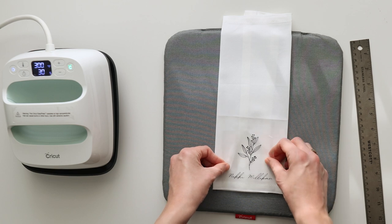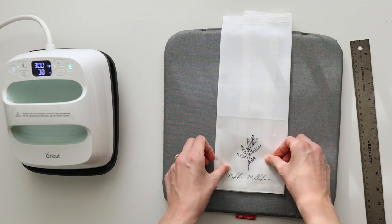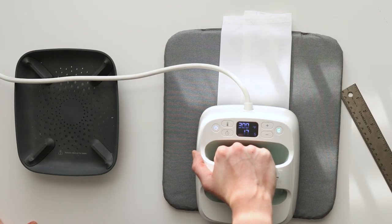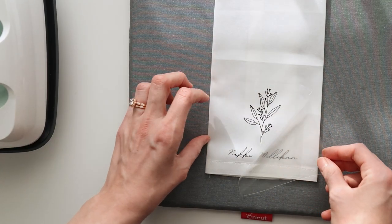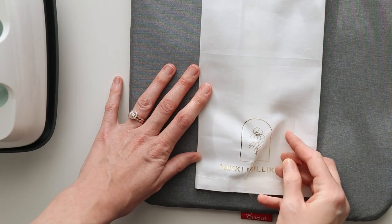Now that your design is weeded, it is time to iron it to your napkin. Please refer to Cricut's heat guide for time and temperature for your specific material. I tried to iron these napkins before filming and I just couldn't get the wrinkles out. I will link them, but I do not recommend these specific napkins. The final step is to take off the plastic transfer material and you will have a beautiful custom napkin for your event.